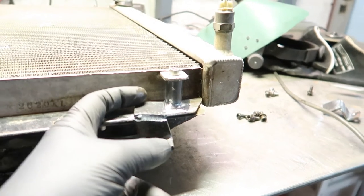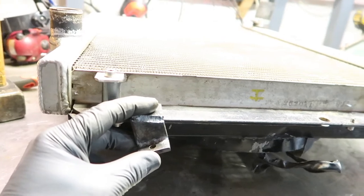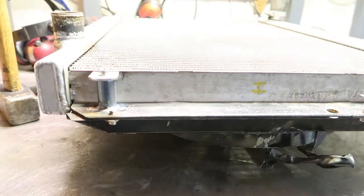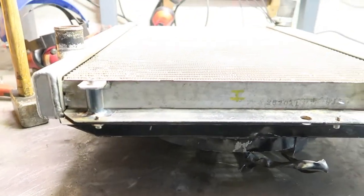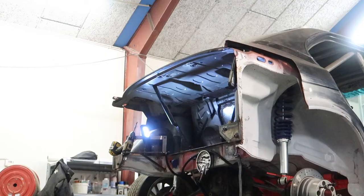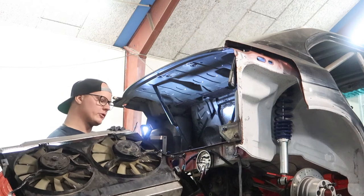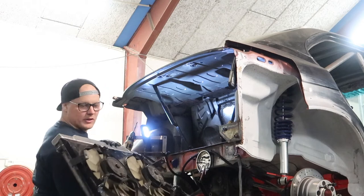Then I'm going to bolt it to the frame I have existing in the car so I don't need to cut that. I have made one for the left side and one for the right side, and I'm going to make two more on top - one here and one on the other side - so that way hopefully it stays put when I'm driving. Now the brackets are in place, welded onto the frame, so let's see if it fits.